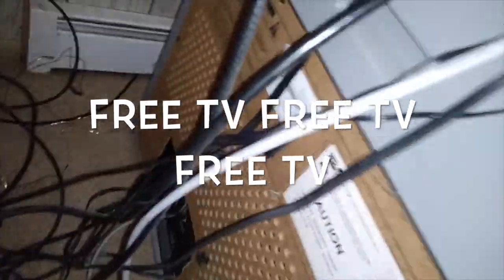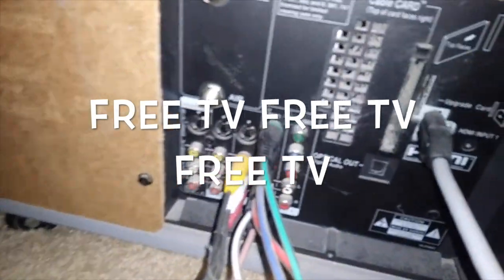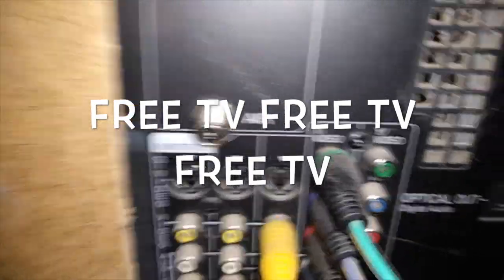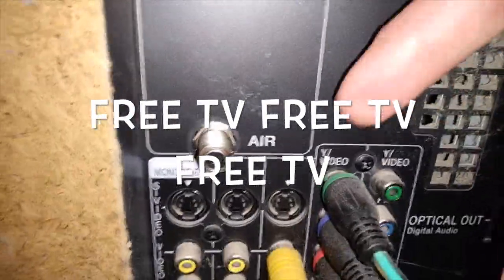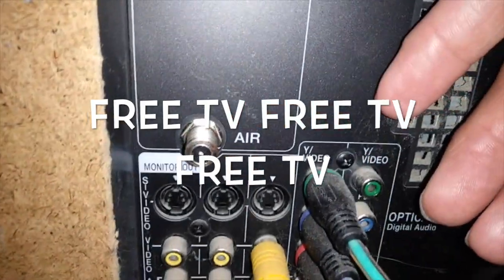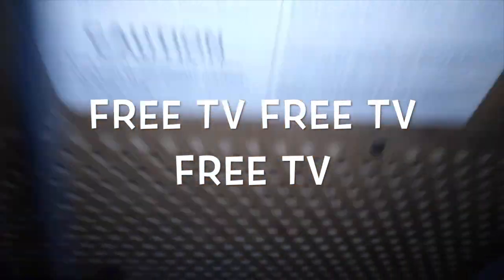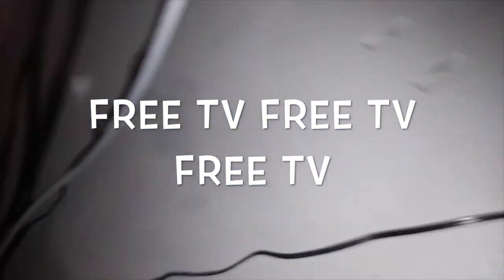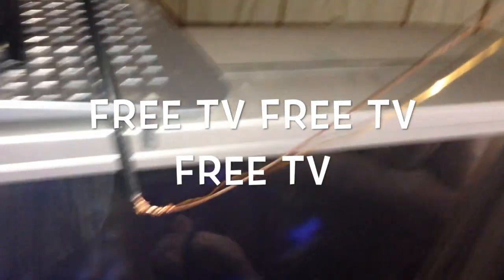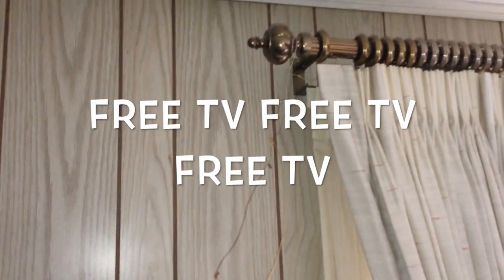Okay guys, I'm showing you the back of my TV. Back here where it says air — this is where you plug in the cable line to air. Then, once you do that, of course you have your antenna, your wires hooked to your antenna — a temporary antenna connected to my TV to watch regular local channels on the air.